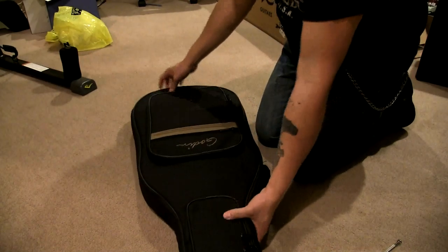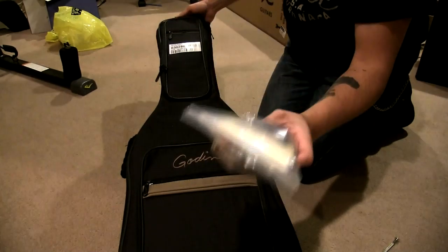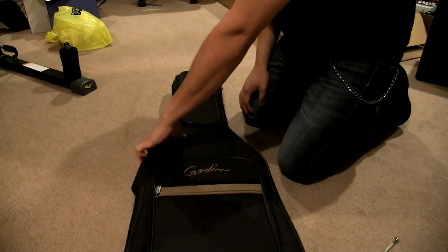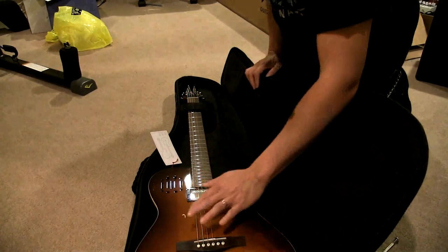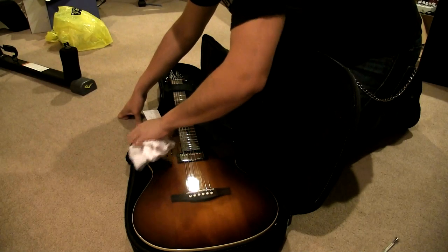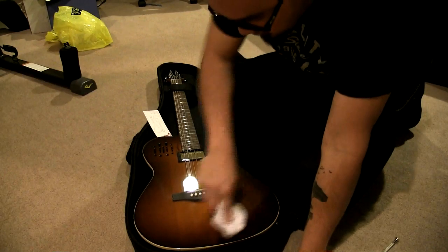The guitar comes with a gig bag. This package is something Guitar Vault did exclusively for their selling, so you most likely will not get this unless you go through Guitar Vault. I highly recommend you do - so far the case is pretty nice, it's pretty robust feeling, very padded. And here we go - I got it in the cognac burst.